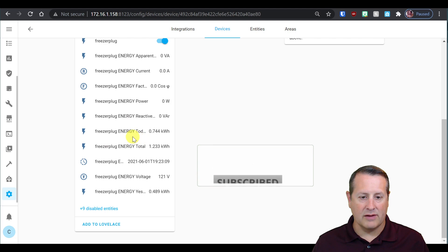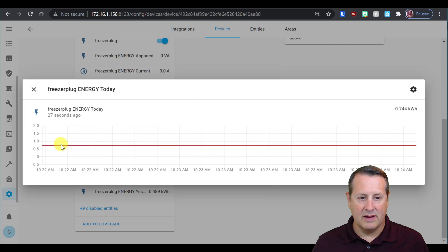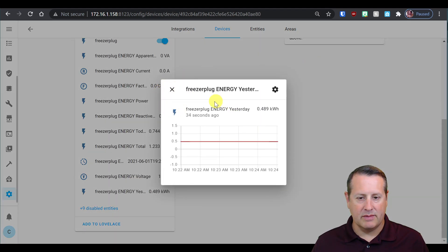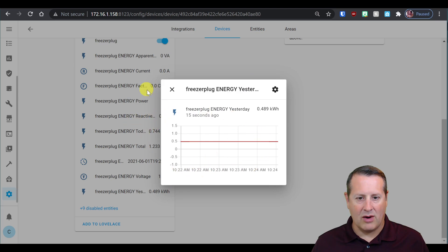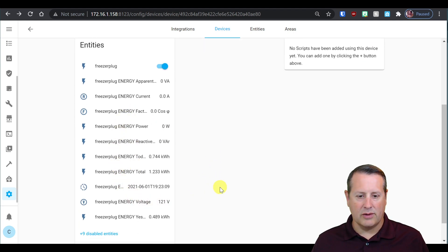We are actually pulling in data, and we have data from when I had this installed yesterday. Let's look at energy today — we can see the energy it has used today, which is 0.744 kilowatt hours, in the last hour or so. You can also look at voltage coming in, so if you wanted to monitor voltage levels at a certain outlet, you could do that as well. When you click on the graph here, it only goes back a certain amount of time — right now just the last hour because that's when I added the plug. Once you have this plug-in for a while, you'll see longer periods of stored data.